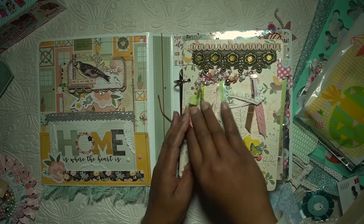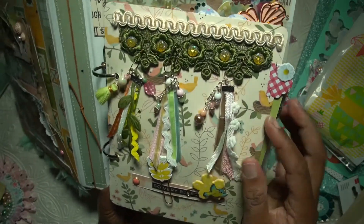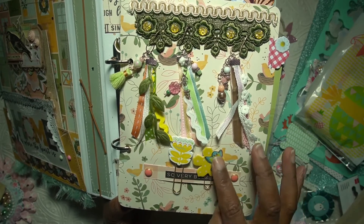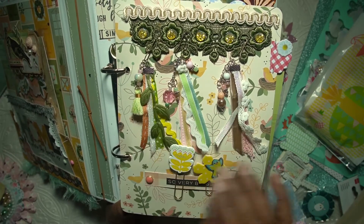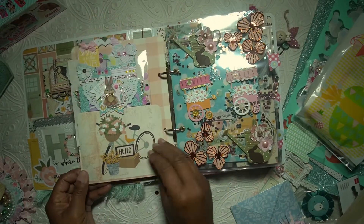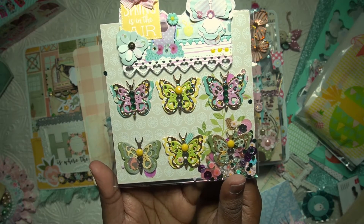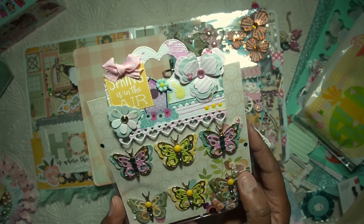Oh, and these are super cute as well — super cute! I don't know if you can see the colors. This is such a beautiful piece, and here she put on some paper clips with some beautiful decorated pieces. So cute! And yeah, this is one page — I'll take this one out and show you the layered butterflies that she used, also in the previous project where she created a beautiful bag topper.